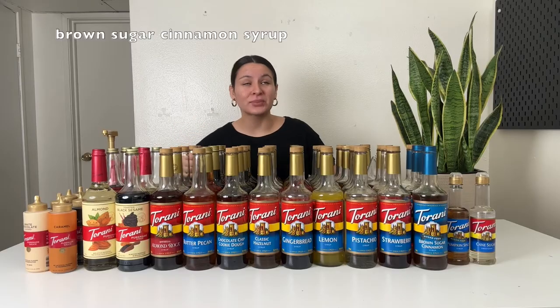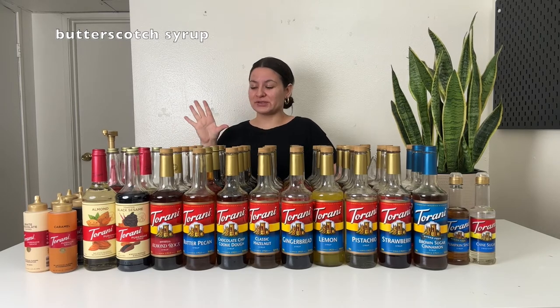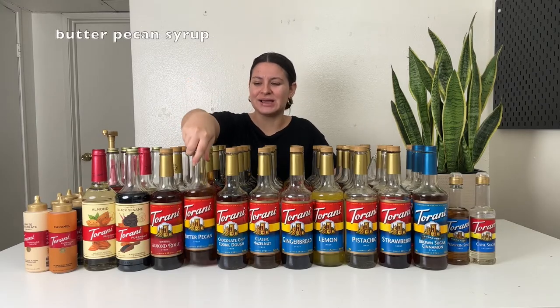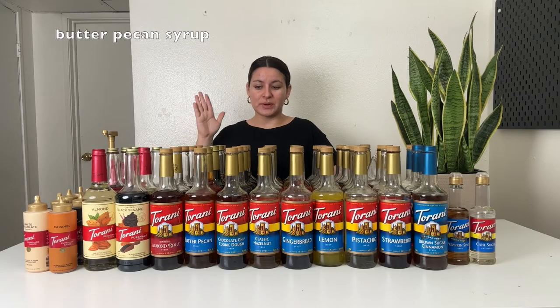You can make brown sugar oat milk shaken espressos, brown sugar lattes, cold brews, iced coffees, cold foam — it pairs so nicely with so many other flavors. Next up is butterscotch — definitely gives butterscotch vibes like butterscotch candy mixed with coffee. I've done a butterscotch latte, and cold foam is really good on a vanilla latte with butterscotch foam. This is butter pecan — I really like this one. I recently made a butter pecan latte that was delightful. It's a little bit more nutty and toasty than the butterscotch. So if you like a nuttier flavor with butter taste, get the butter pecan over the butterscotch. But both are delish.